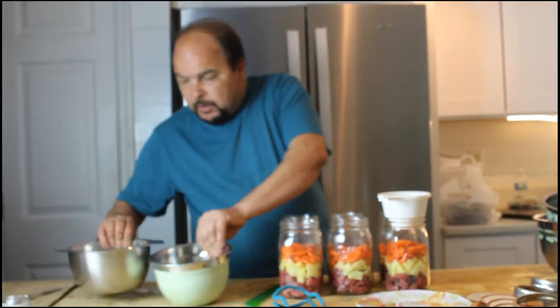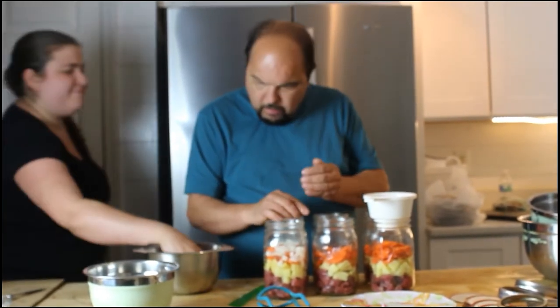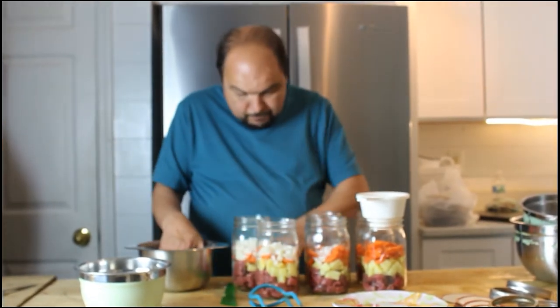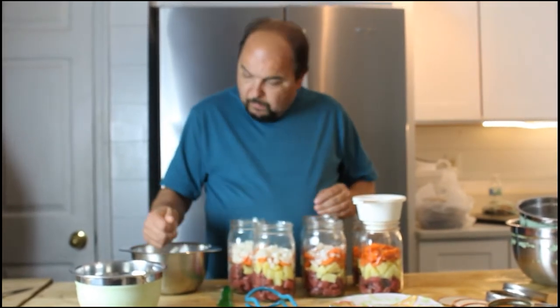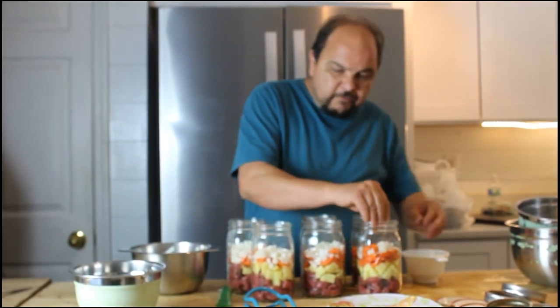Next we'll add the onions — a handful of onions in each one. About two handfuls. Just put them in each one, then go back and even it out. Make sure you have enough for each jar.